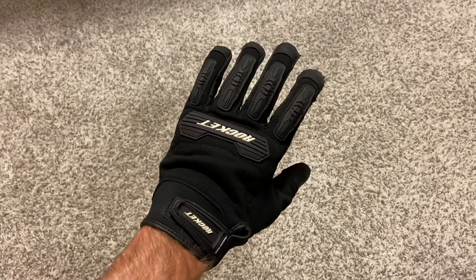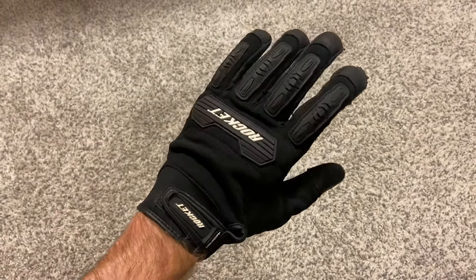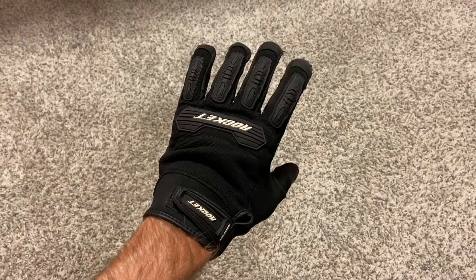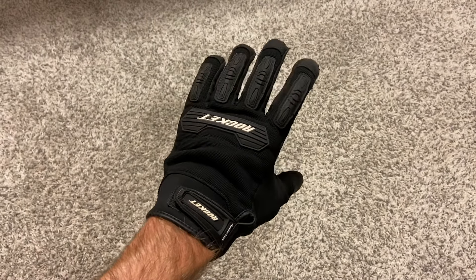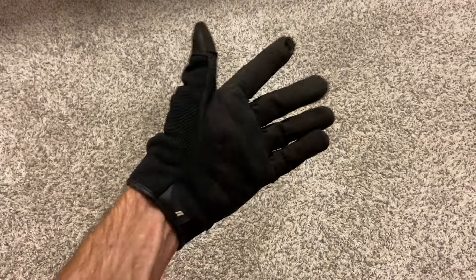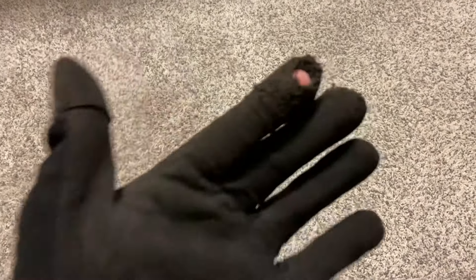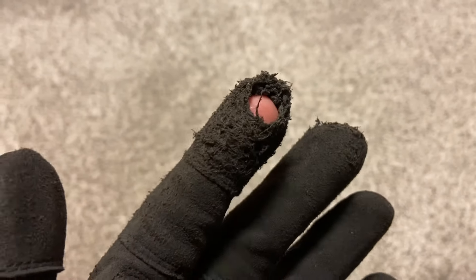The past two weekends, I've gone on two different motorcycle trips — one street trip and one dual sport trip — and on the end of the first day of this most recent dual sport trip, my index finger got a hole in it. They've just worn through.